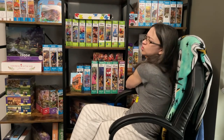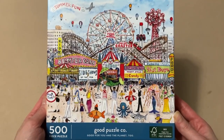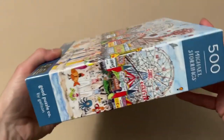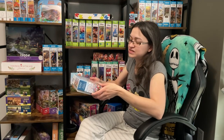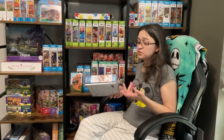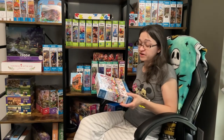And then the other set that I'd like to start working on soon is from Gallison — from their Good Puzzle Company collection. One of you guys actually asked me to review a Gallison puzzle. And of course, look at this image — who doesn't love theme parks? I absolutely adore theme parks, not only because of the rides, but mainly for the food. And this one's only 500 pieces, so I feel like this will be a good one that I can do fairly quickly.